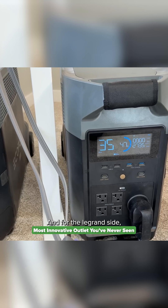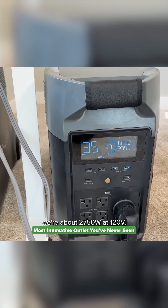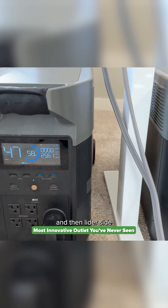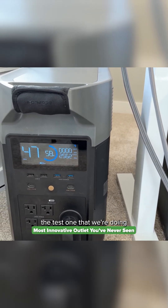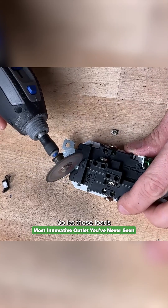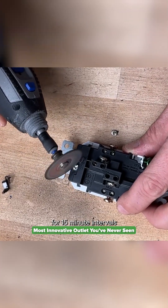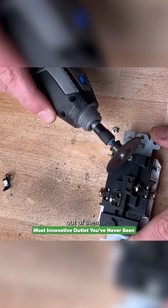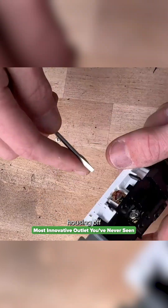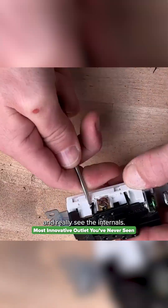With the loads on, the Legrand side is drawing about 2750 watts at 120 volts — right around 23 amps — and the Lightyear test side is at 2550 watts, about 21 amps. We'll let those loads run for 15-minute intervals to get about an hour of data. In the meantime, let's open up the Lightyear outlet — a few more clips and we can pop off the back housing to see the internals.